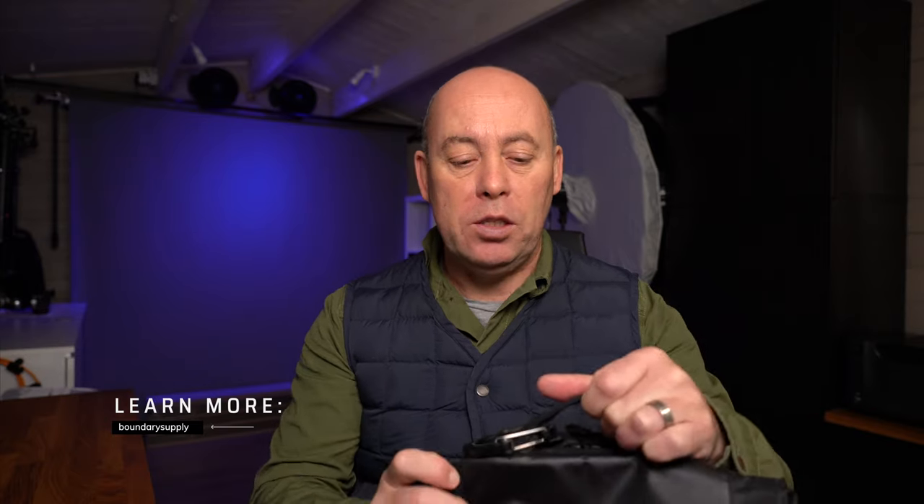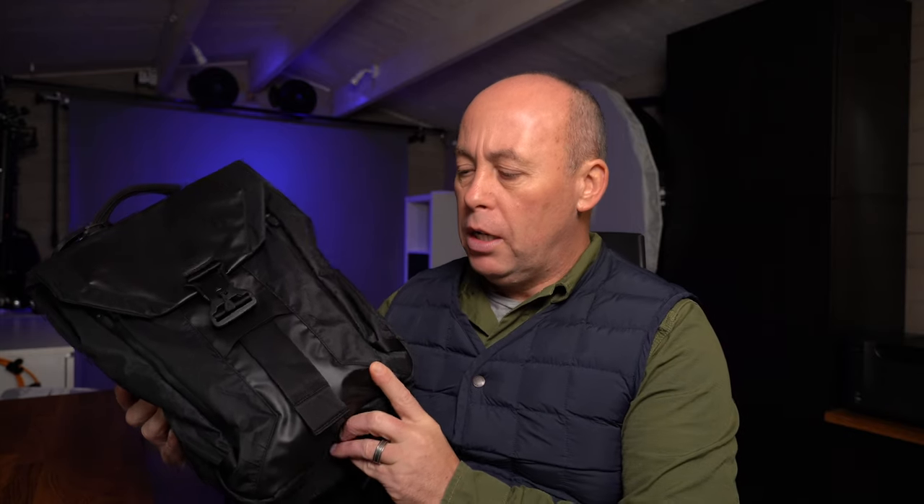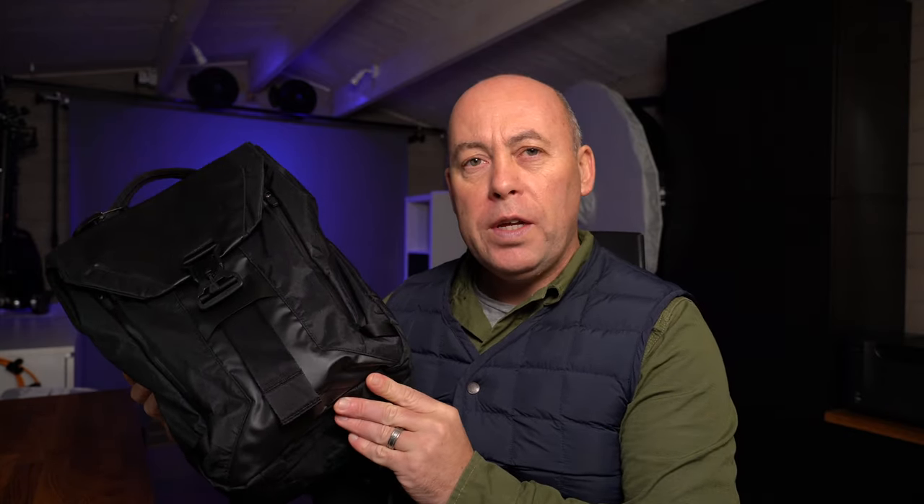I've been using this bag for a while now and it is my absolute favourite day-in, day-out bag. It's made by a company called Boundary and the actual bag name is the X-Pack Arclight Sling Pack. I'll throw the website link down below so you can head over and have a look. I'm going to show you what it looks like and go over all the cool features.